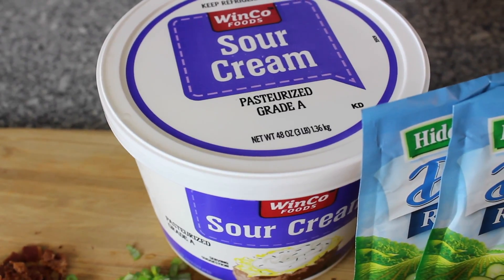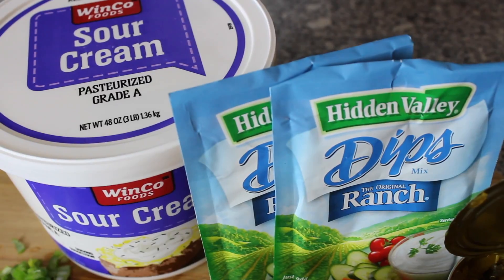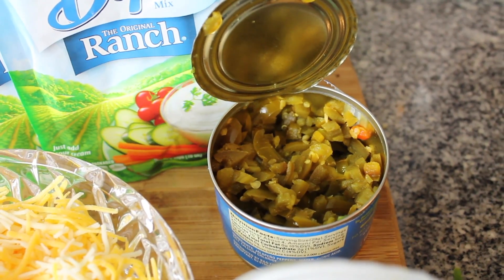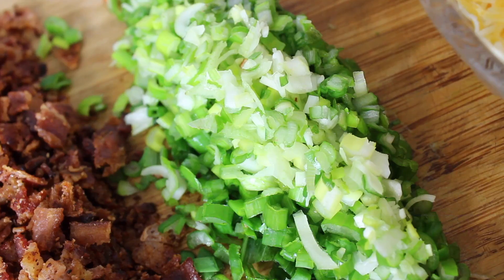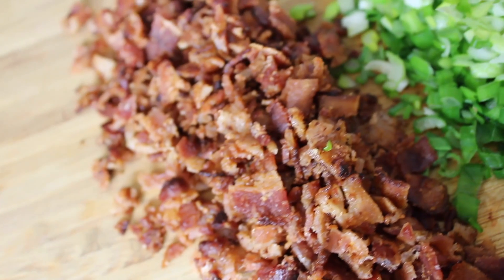For this dip, we're going to use one large tub of sour cream, two packets of ranch dip, one can of chopped jalapeños — be sure to drain those — one can of diced green chilies, some shredded cheddar, some chopped green onion, and the star of the show: the bacon.